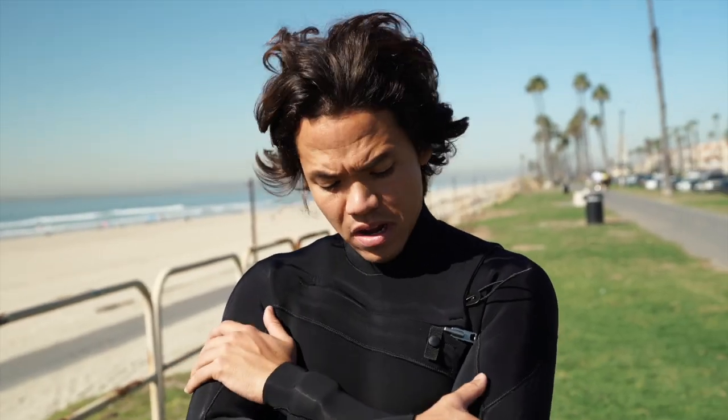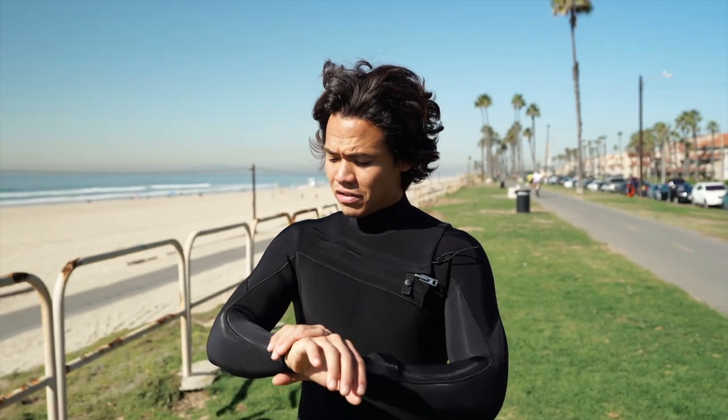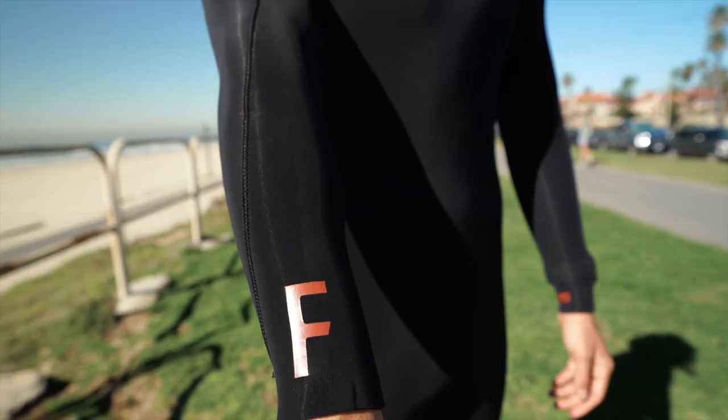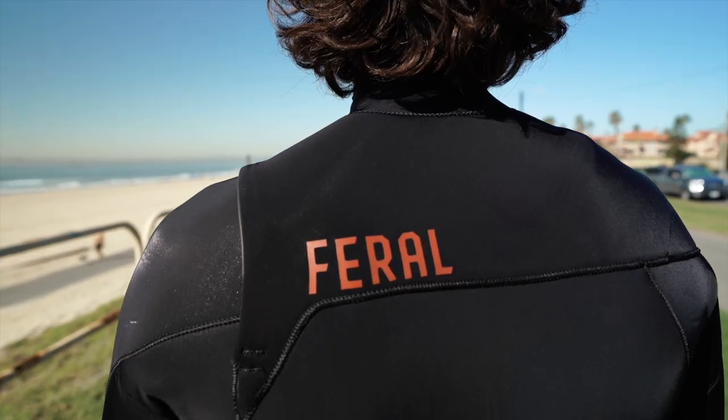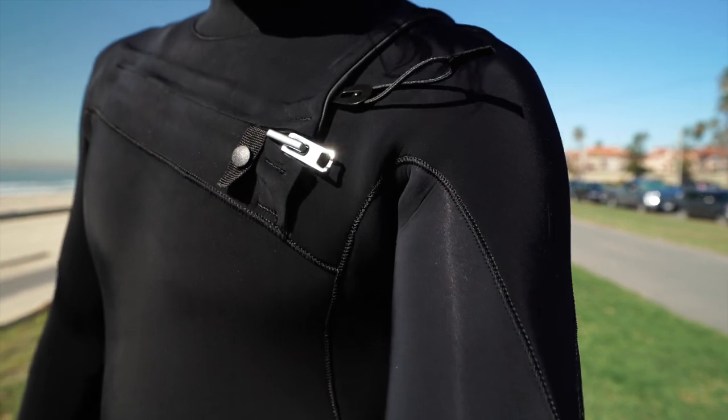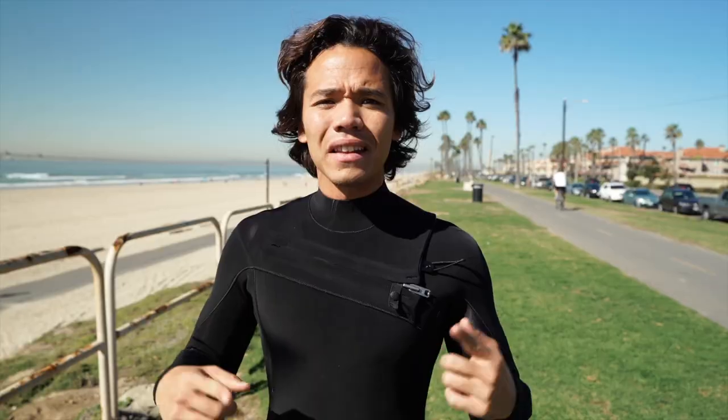We got the suit on and it's definitely the most comfortable wetsuit I've ever put on, especially for just wearing it for the first time. Even my girlfriend who's filming has commented on how soft and smooth this rubber is. I'm pretty excited to get in the water to see how it actually works, so let's get out there.